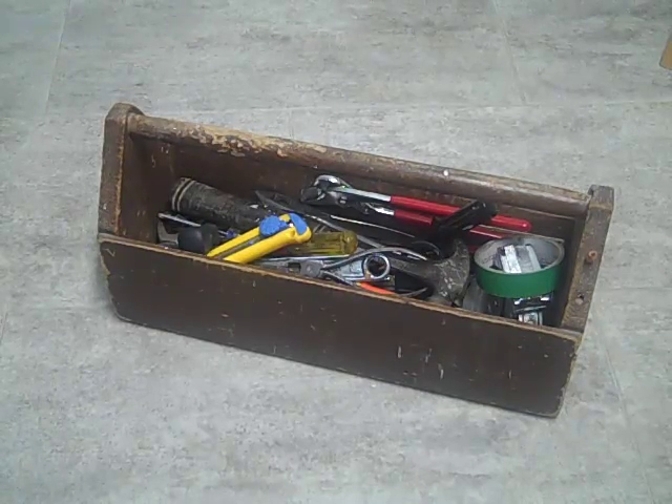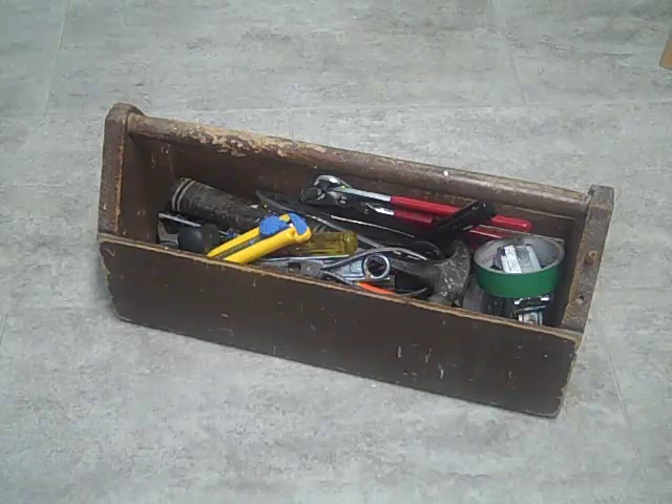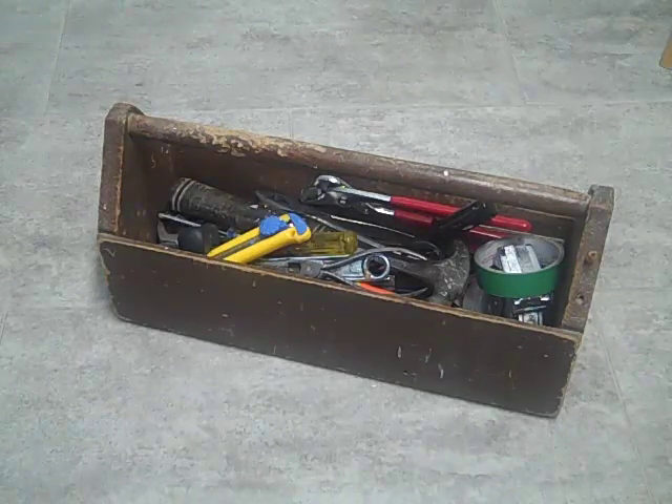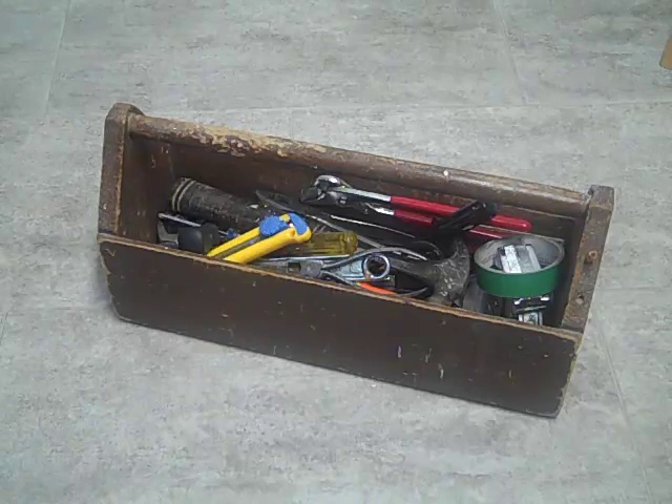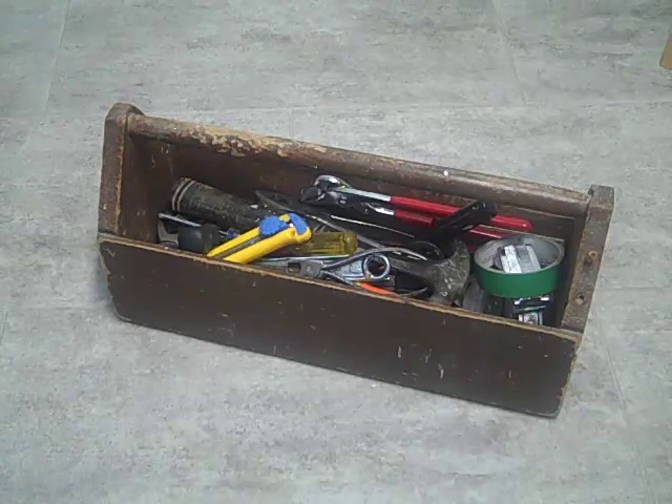This is an old toolbox that I found last year when I was doing a cosmetic renovation on a house. It's a classic design that you may have seen all over the internet. It's probably 65 to 70 years old or older. I believe that after World War II the fellows would take some wood, sometimes scrap wood, slap these things together, load them with tools and off to work they went.